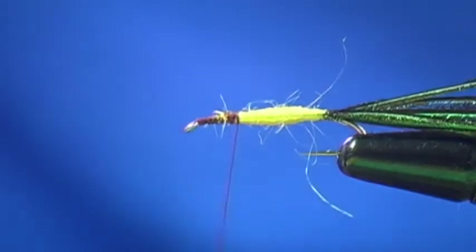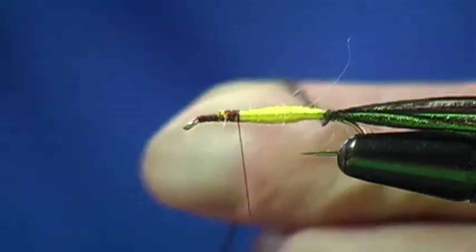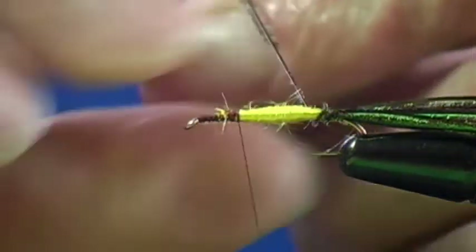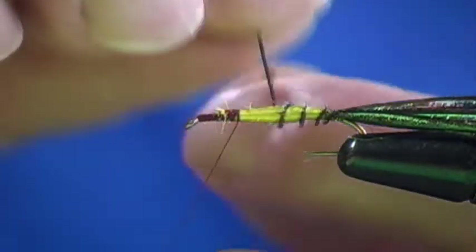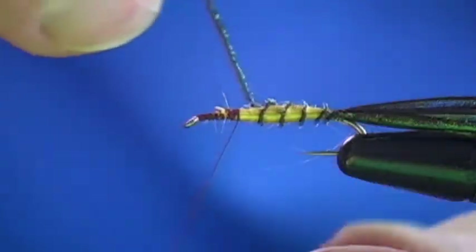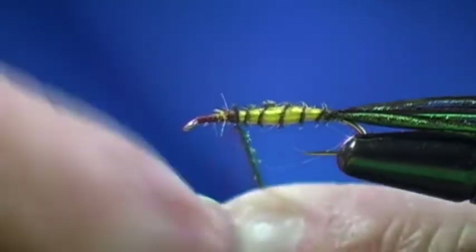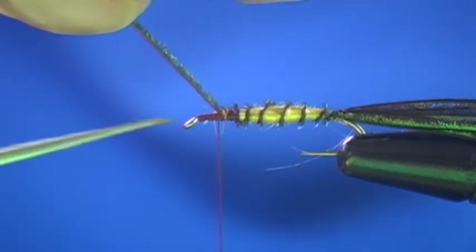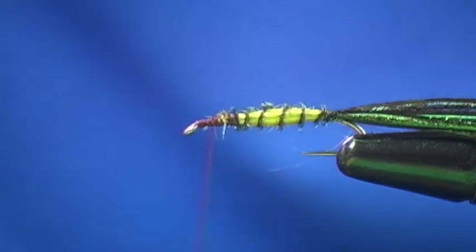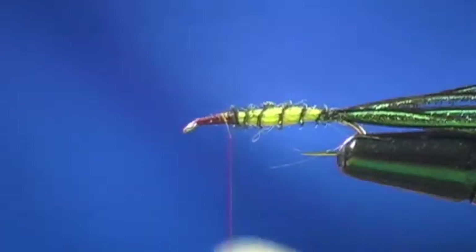I am now going to take one of my herl — just one strand. I'm going to do one full wrap in the back, then angle my herl forward and allow it to spiral up the body, forming the rib. Once I get to my thread, I'll take one more full wrap and then execute a thread pinch. Angle it forward, cut off my excess. Wrap forward to the eye, wrap back to my tie-off point, and execute a half hitch.